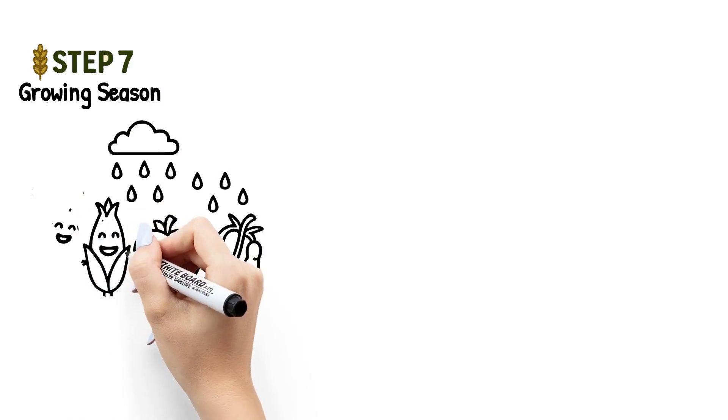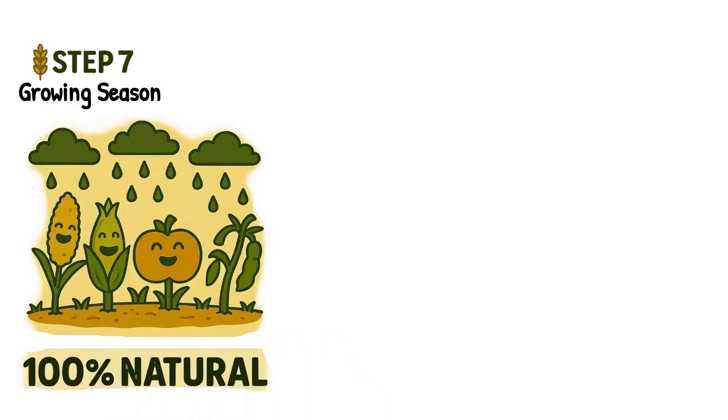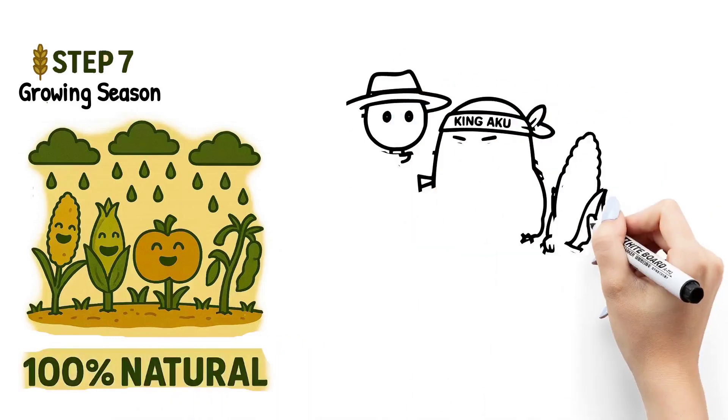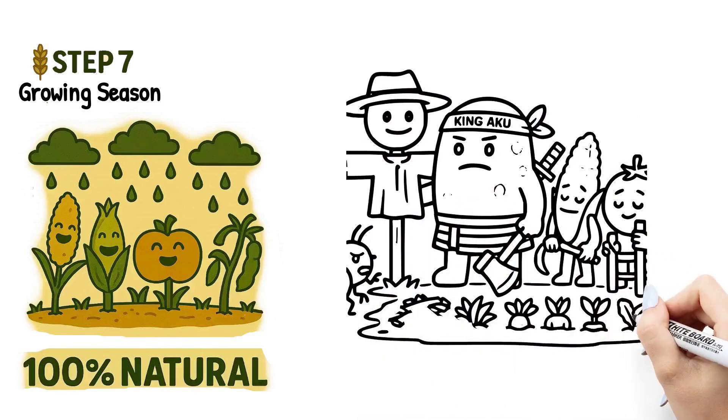Step seven: growing season. As the crops grow, they rely only on rainwater — no irrigation systems, no synthetic fertilizers. It's all natural farming. Farmers keep an eye out for weeds and protect the crops from animals, often using scarecrows or fencing.